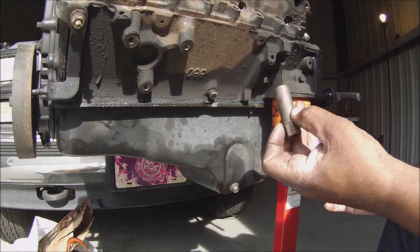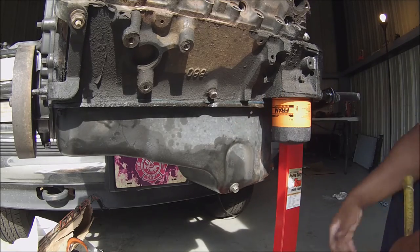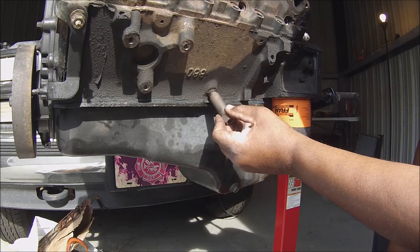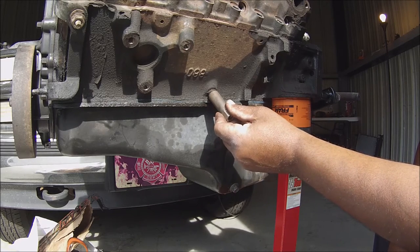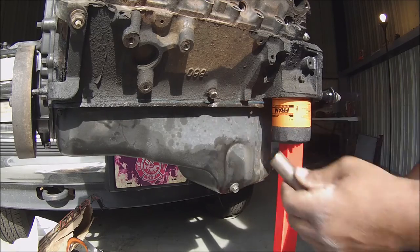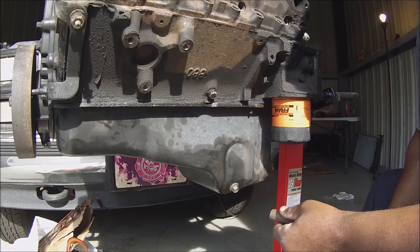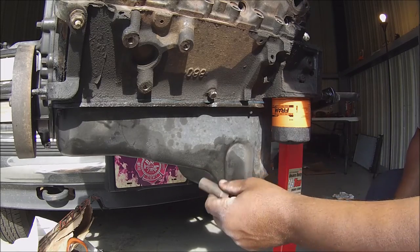This is what the socket looks like — they have a jacket on the inside. You find a socket that you don't want to go on all the way; you just want it to sort of fit on the tip. Then you get a sledgehammer — you don't really have to use a sledgehammer, a claw hammer will work. It depends on how tight the bolt is.